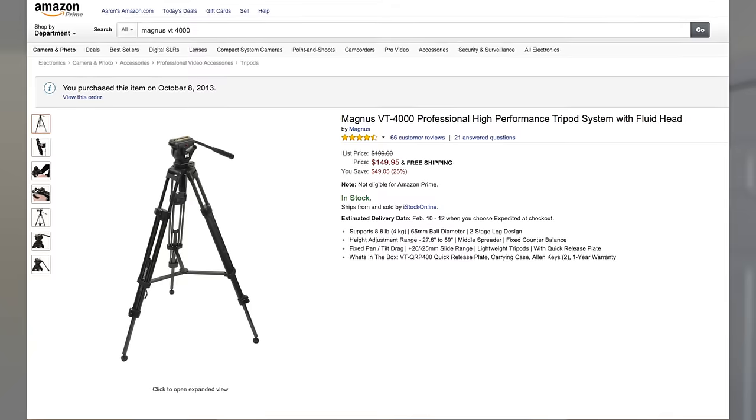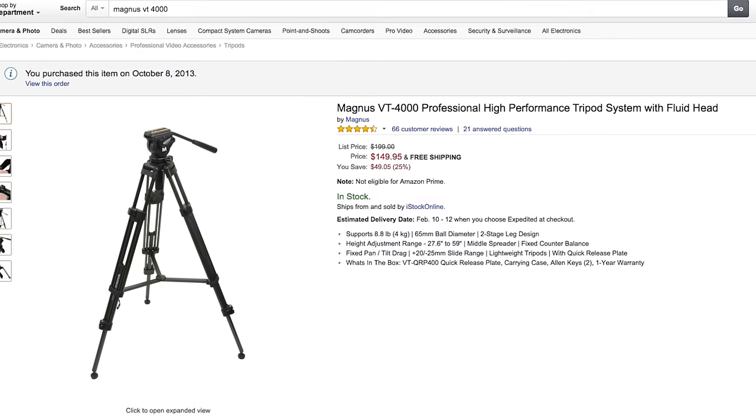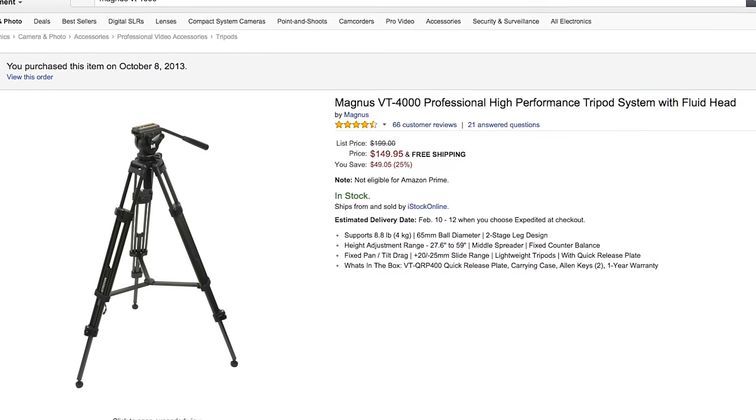For such a low price — currently under $150 — the Magnus VT-4000 is the best budget tripod for videos in my opinion. This is the tripod that I use for all my YouTube videos. It has a nearly perfect 5-star rating on Amazon, and I will leave that link in the description below so you can check that out and buy it for yourself when you're ready.